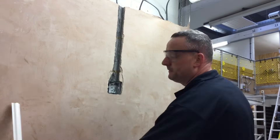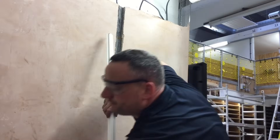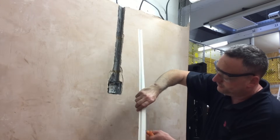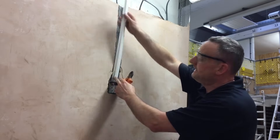Once my box is fitted, I'm going to take my capping, offer it up into position, let it protrude slightly out of the top, and make a mark at the bottom. I'm going to take my side cutters, cut to one side, cut the other side, and break it away. Now we can see it's the appropriate length.